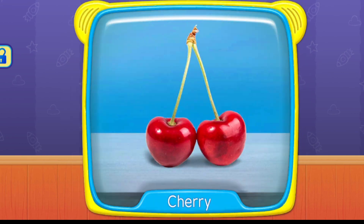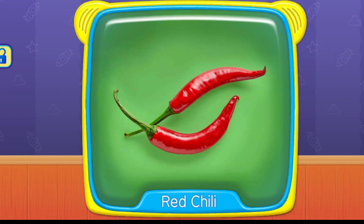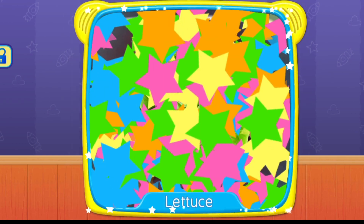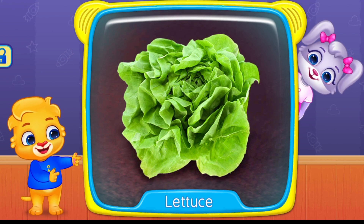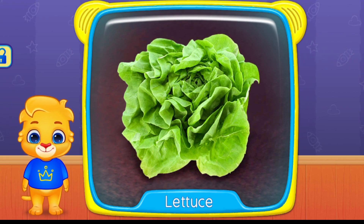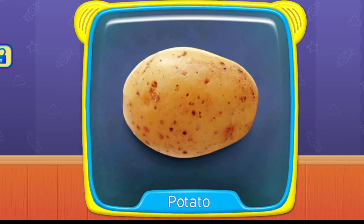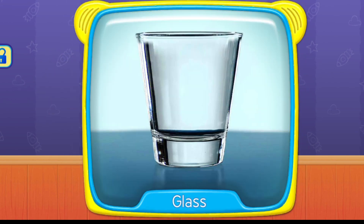Cherry. Red chili. What's this? Lettuce. Potato. Glass.